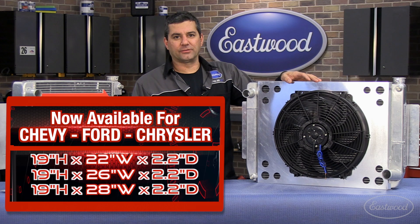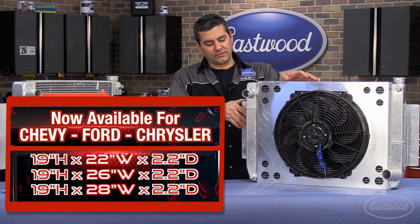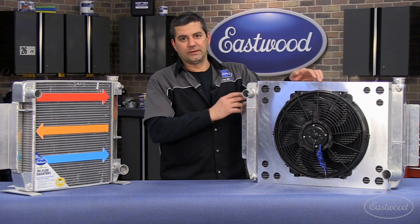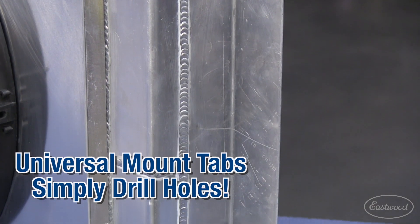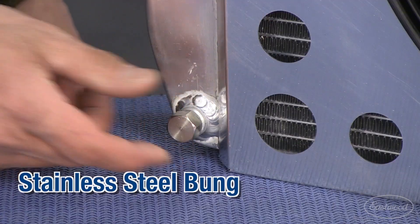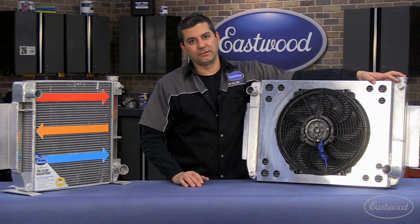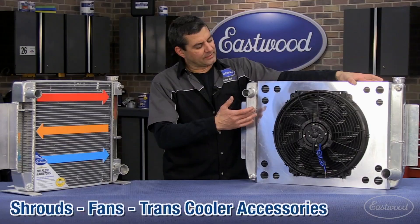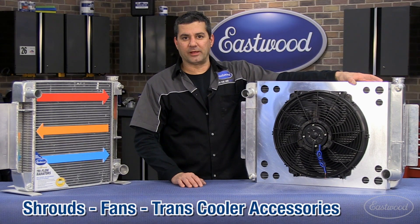We got three different sizes to fit street rods all the way up to full size pickups. It's all 6061 aluminum, full TIG welded tanks to core. We got universal mount tabs here on the side, a stainless steel bung for your drain. We also have another one right up here for guys running LSs — you can run your steam port right into that line. We got the shroud fans and tranny cooler accessories that we'll talk about in a little bit.